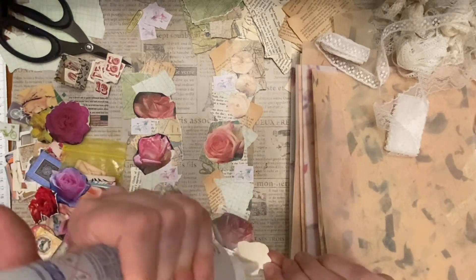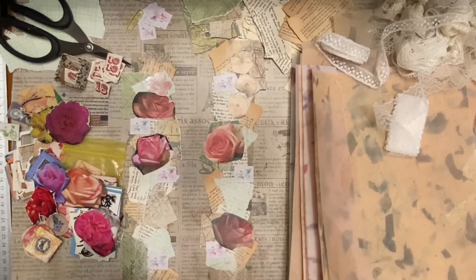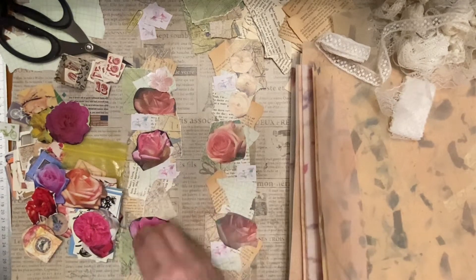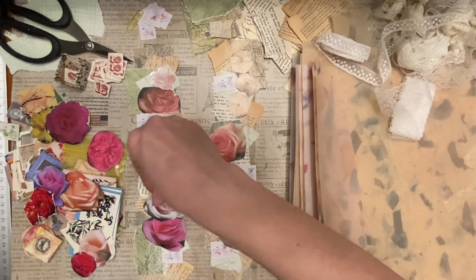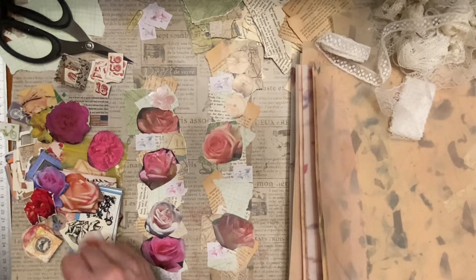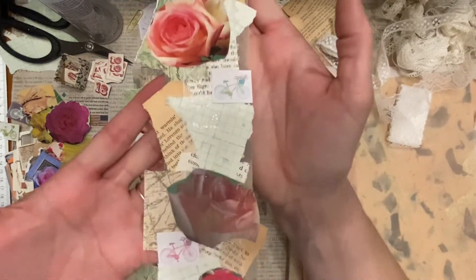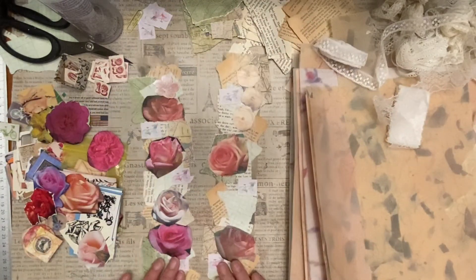I'll try this littler flower. So far let's just take a look at this. Looks pretty good. Does it need anything else? I don't know, let's just look at this pile here.